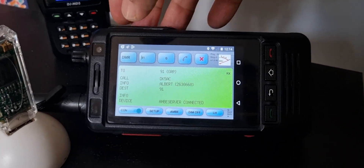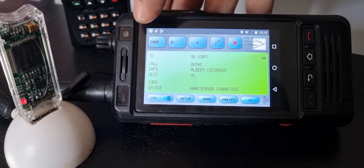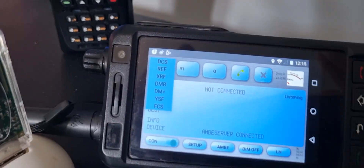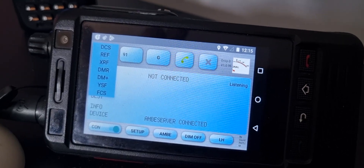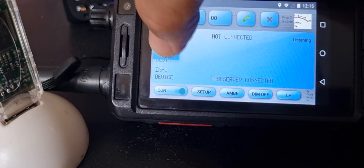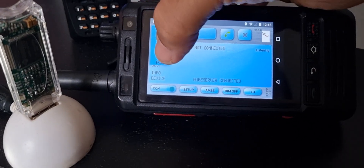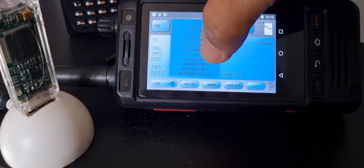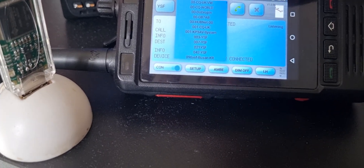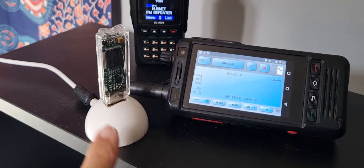Now to change modes, hit DMR, click Disconnect, hit DMR again and you've got all these different modes — D-Star and YSF. If we select YSF — it's quite fiddly — get your fingers on YSF, then hit this section here. Let's go to CQ UK and then Connect. We're now on CQ UK and the DV stick is doing all the work.